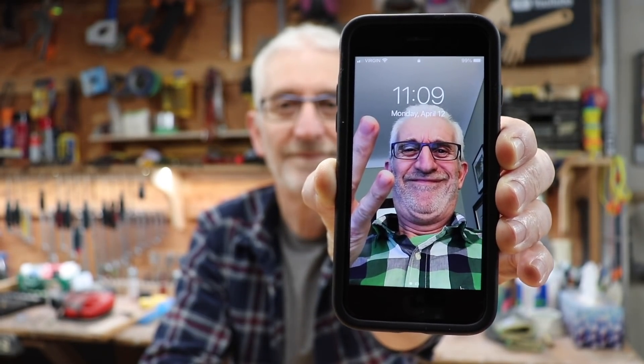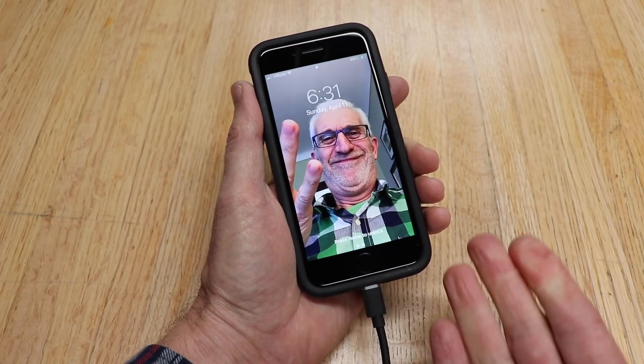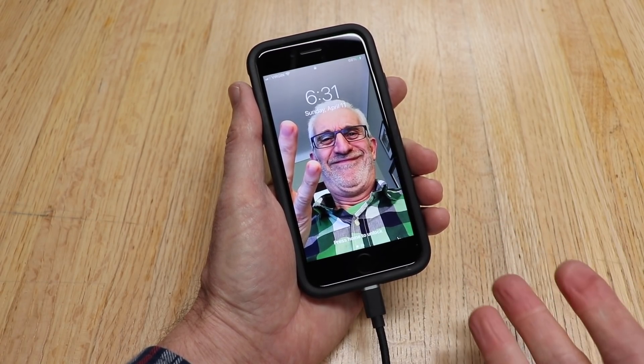Has your phone been acting up lately? Sometimes it charges and sometimes it doesn't. Or when you plug it in, sometimes it does this. So let me show you how to fix it and it won't cost you a cent.